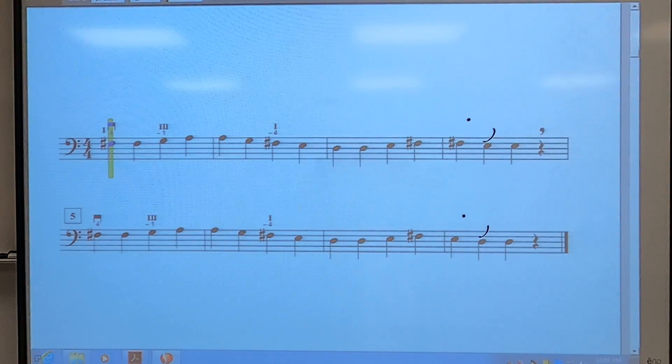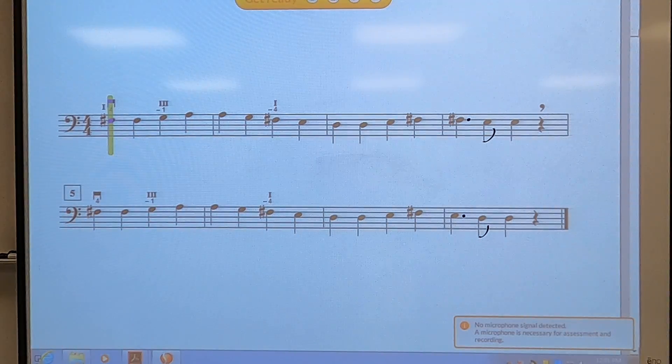Set your four fingers on the D string and your bow on the D string, and rock and roll. One, two, set, go!